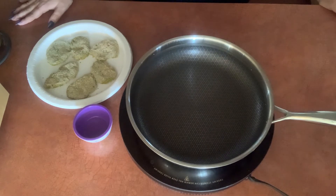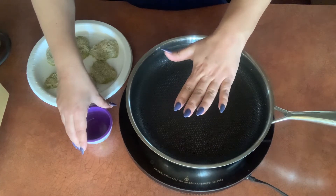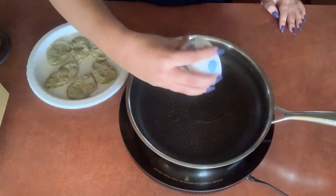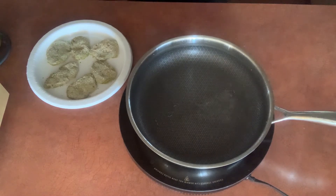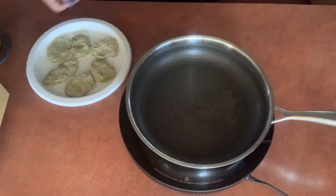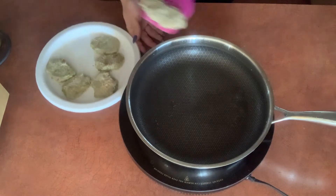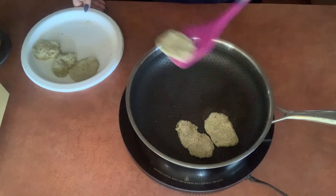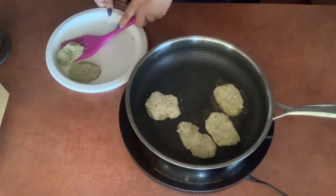Heat the pan first without any oil in it. Once it's hot — you'll be able to hover your hand over and feel the residual heat on the palm of your hand — go ahead and add your oil. Heat it until it's shimmering, or until it sizzles when sprinkled with water droplets. Then go ahead and arrange your nuggets in the skillet. You may have to arrange them in batches in case they don't all fit. You want each one to have enough room to get brown without being too crowded.